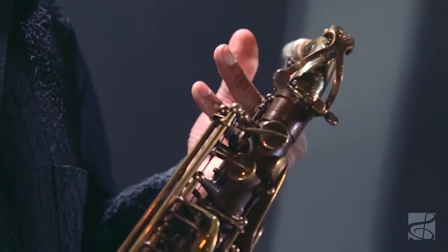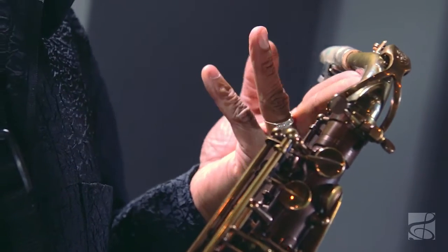In addition, the super six neck allows for freer blowing because of the wide taper that's indicative of this particular neck.